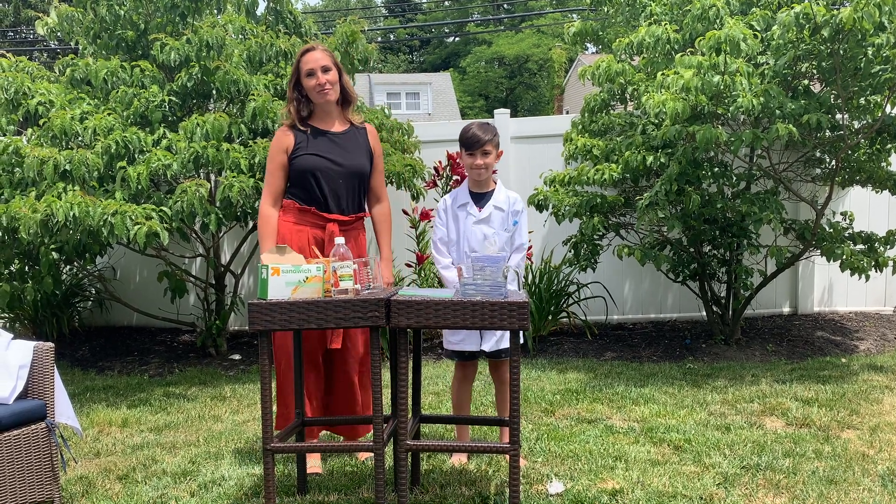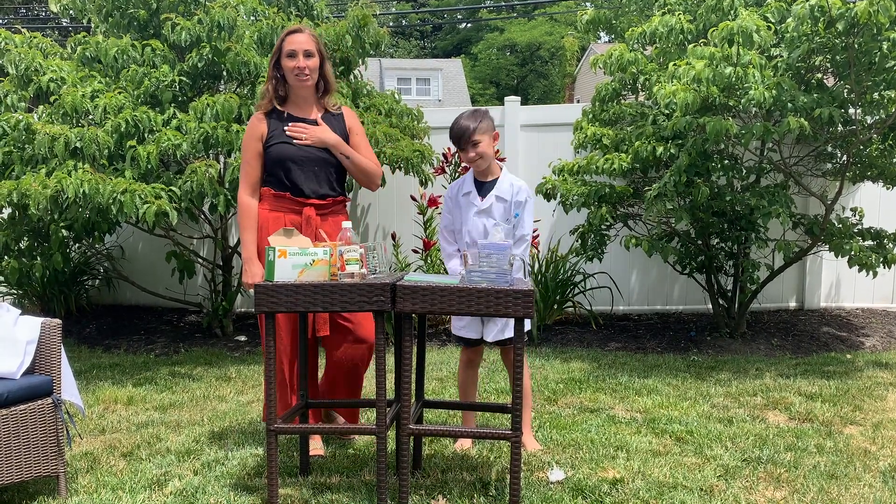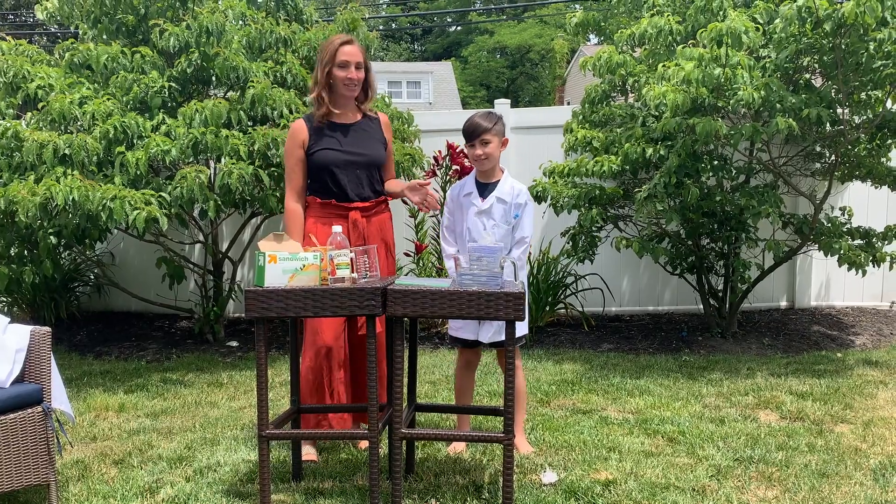Hi, welcome to ISM4 Virtual Fantasy. I'm Mrs. Redondo. I teach 6th and 7th grade. This is my assistant, my son Ryder.